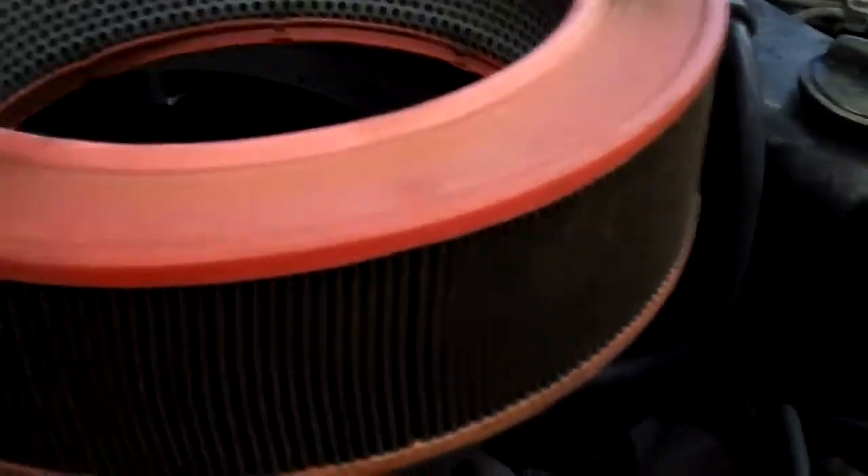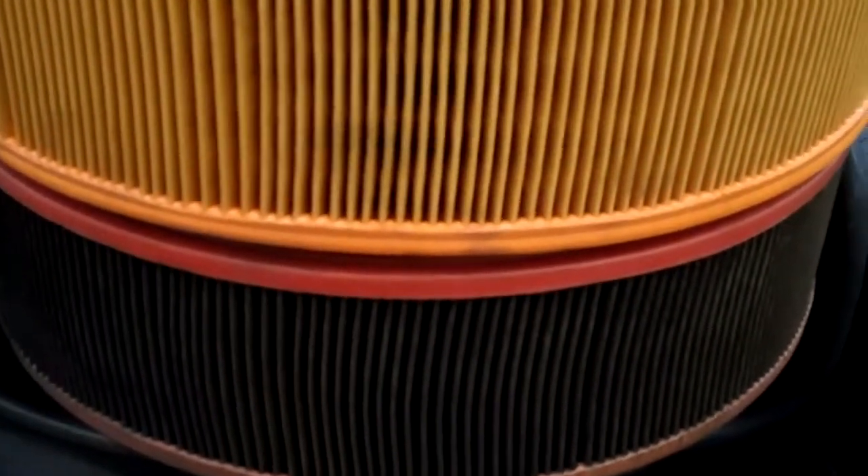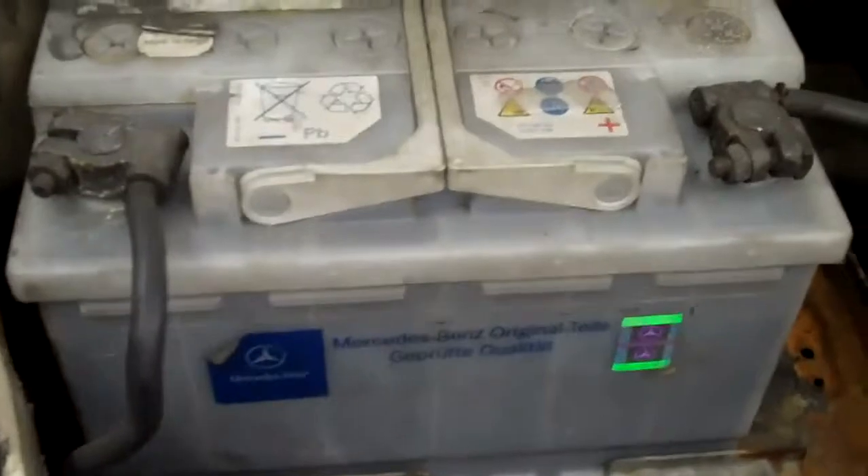Filters generally last 15,000 miles. This is what yours looks like, and this is what a new one looks like. There's a big difference, so I recommend changing your engine air filter.